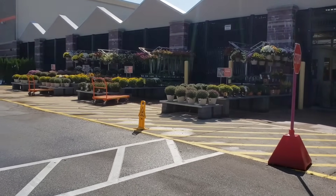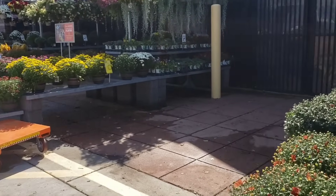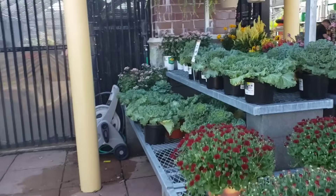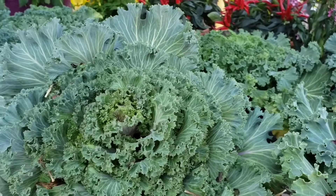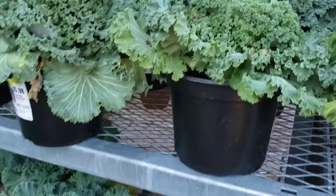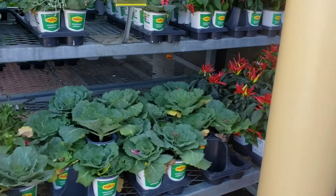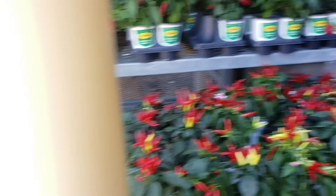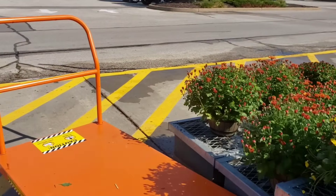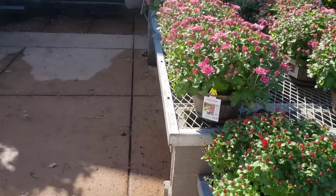Already I can see some mums over here — yes! Let's see what they have in the way of cabbages and kale, because those are going to be your staples for your containers. These look pretty good. Let's see what mums they have — the mums are looking good, the colors are pretty good.